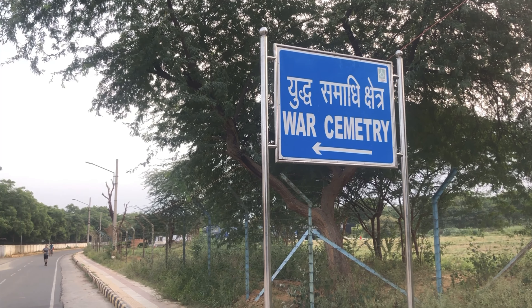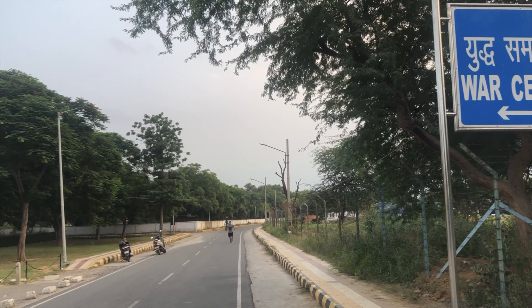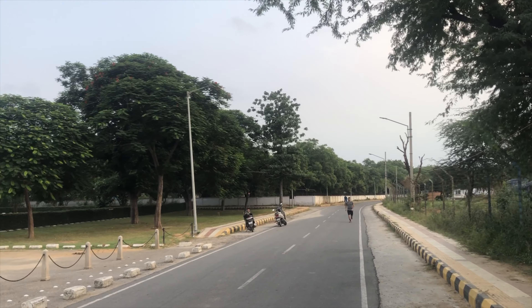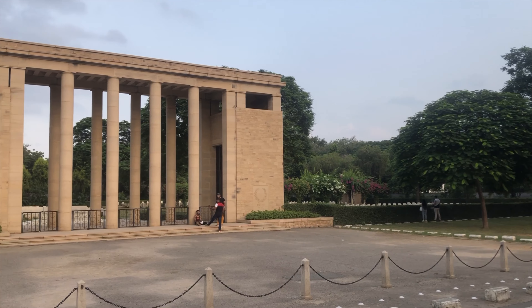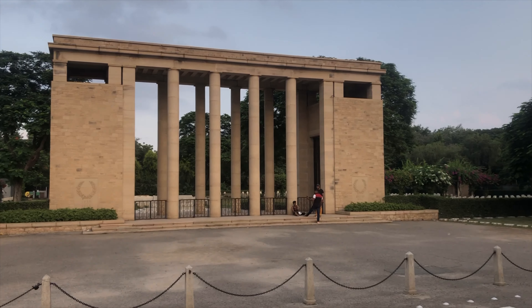This place you are seeing is clearly mentioned as War Cemetery — we call it Delhi War Cemetery. And this is the Delhi Cantonment Area, and this is the main entrance.